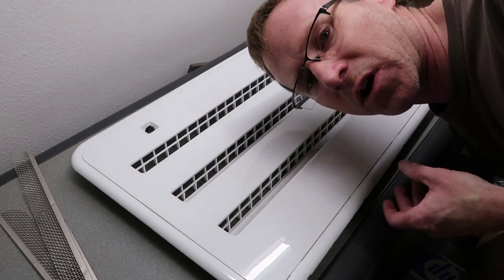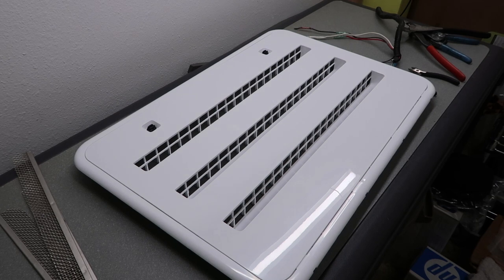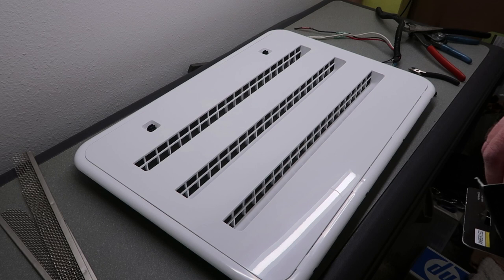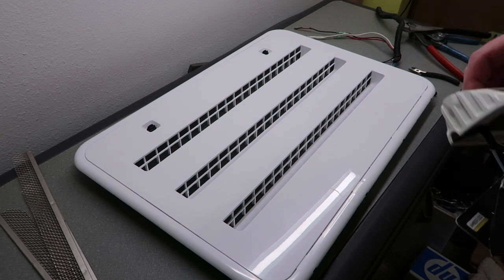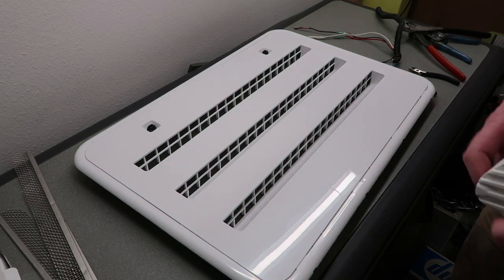Good morning everybody. I've got another project going on here. This is the refrigerator vent for my Arctic Fox truck camper. I replaced the lower vent about a month ago because it had some damage to it and the colors didn't match. The top vent was a little bit discolored from exposure to sunlight, so I thought it's time to replace the upper vent too.